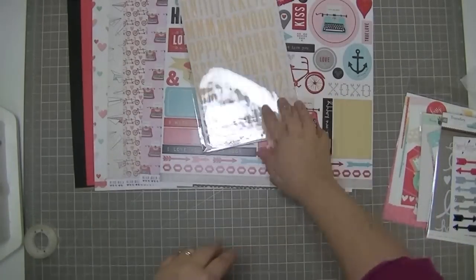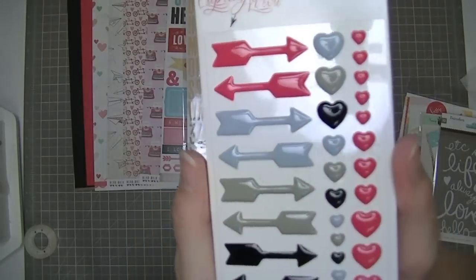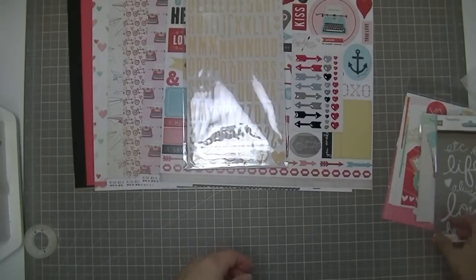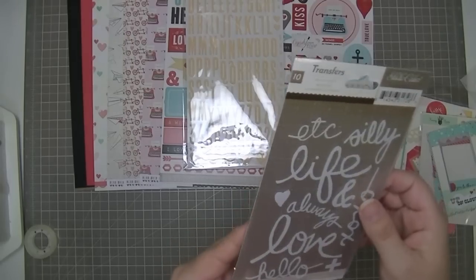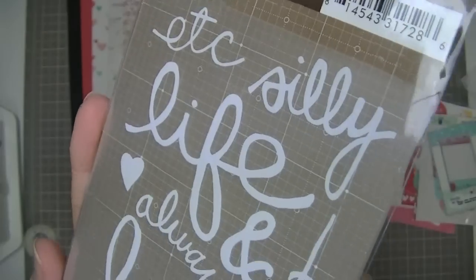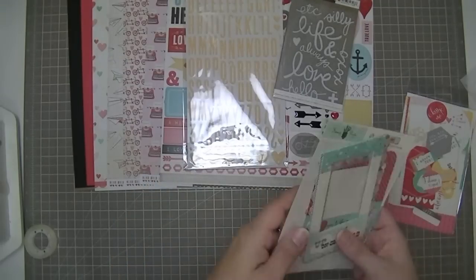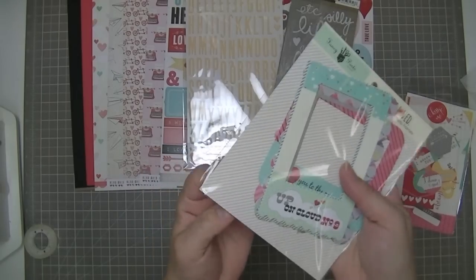We get these My Mind's Eye Cupid's Arrow enamel shapes from the Cupid's Arrow collection - arrows and different sizes of hearts in enamel dot format. Then we get these rub-ons from Studio Calico - handwritten words like 'Life,' 'Silly,' 'Always,' 'Love,' 'Hello,' and 'XOXO' - and they're white, so they're going to be pretty on different surfaces.